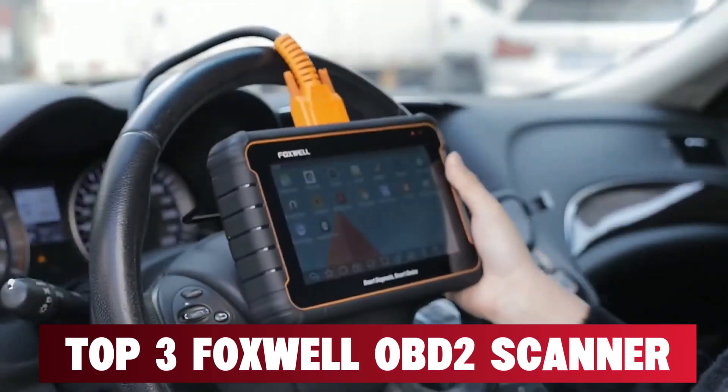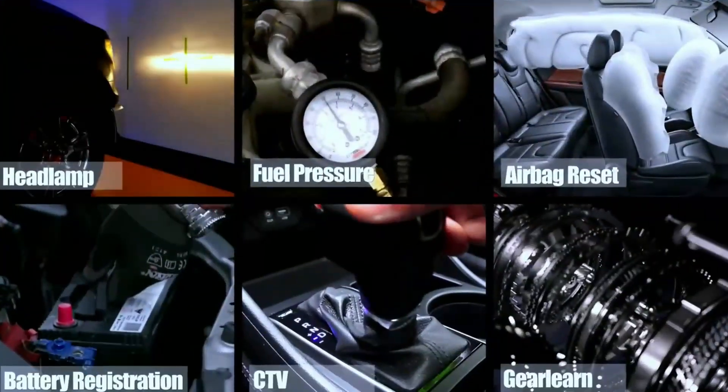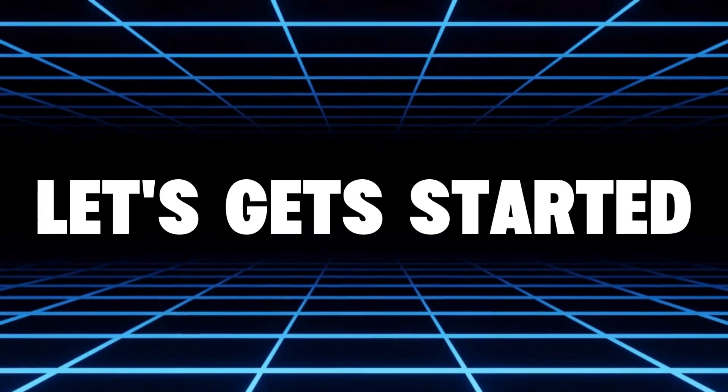If you're hunting for the best Foxwell OBD2 scanner in 2025, I've got you covered. Today, I'll break down the top three Foxwell scanners from budget-friendly to professional grade, so you know exactly what fits your needs and budget. So, let's get started.